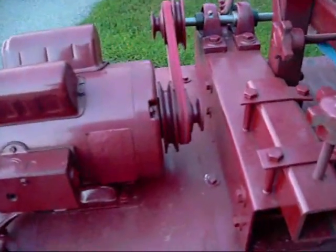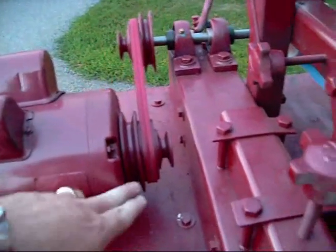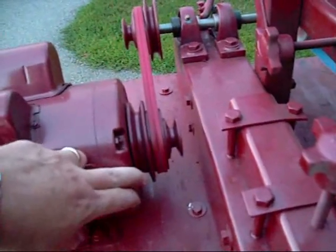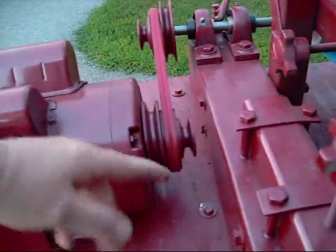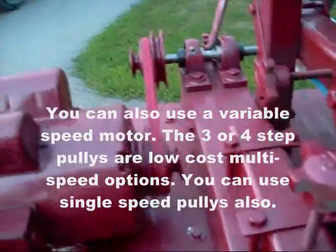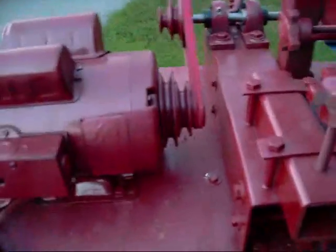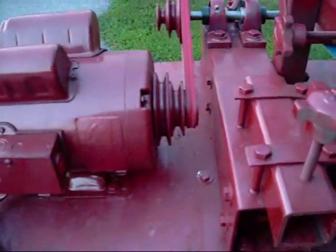We're using a 3-step pulley to change the speed. The larger wheel there on the motor shaft runs faster and causes the rest of the grinder to go faster. Basically it's about $40, just 3 different wheels. We'll show you how to change that — roll the belt onto the smaller wheel, or roll it back onto the bigger wheel. It's very simple, and now we're on the lower speed.